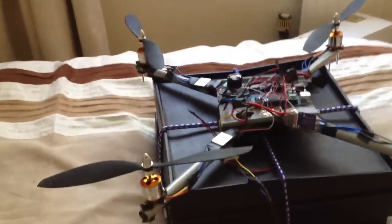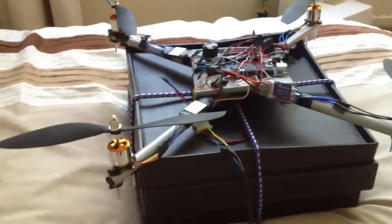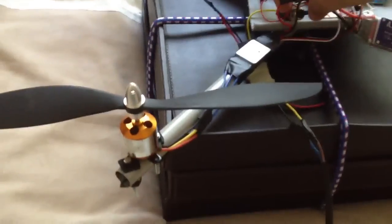It doesn't work, but I thought I'd demonstrate what happens because it looks kind of funny when it tries to stabilise itself and doesn't work. So let's power up.